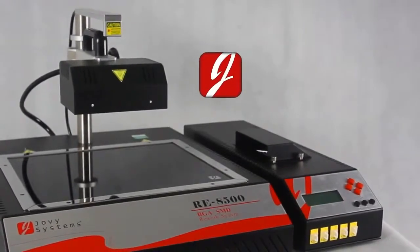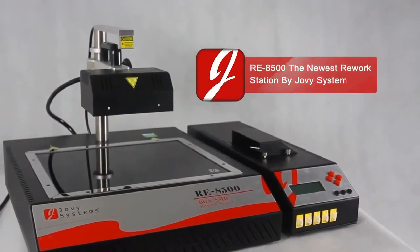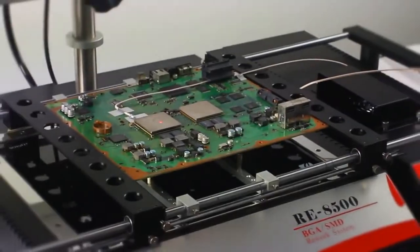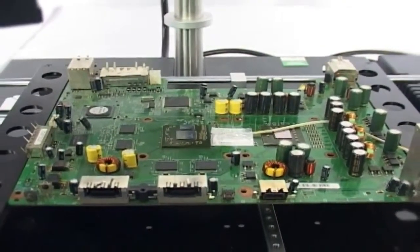RE8500, the newest rework station released from Jovi Systems, simplifies the operating methods for the most sophisticated and toughest rework jobs. Wide lower heating area for application size up to 500 mm by 450 mm.